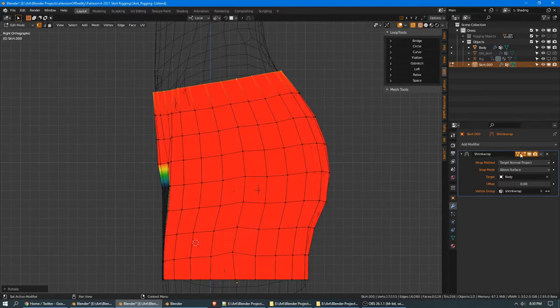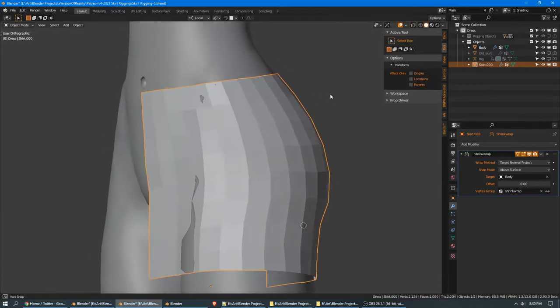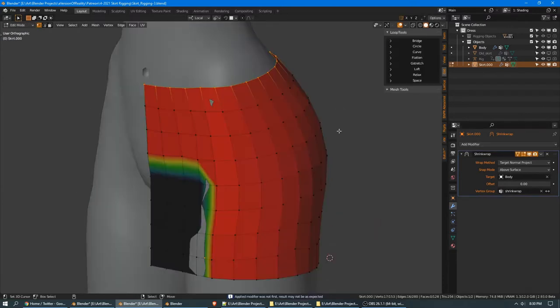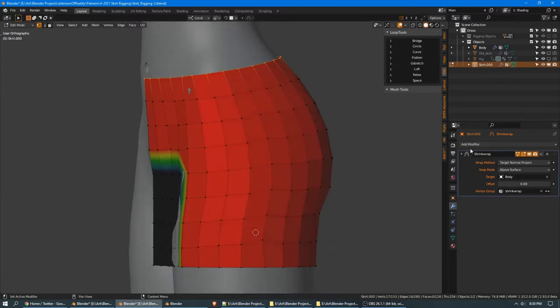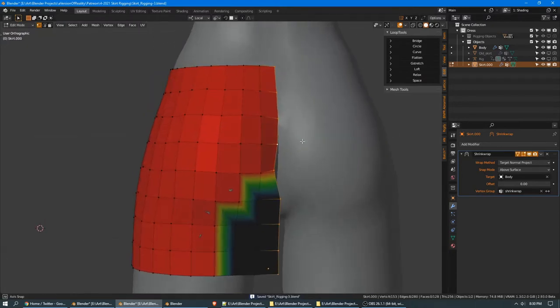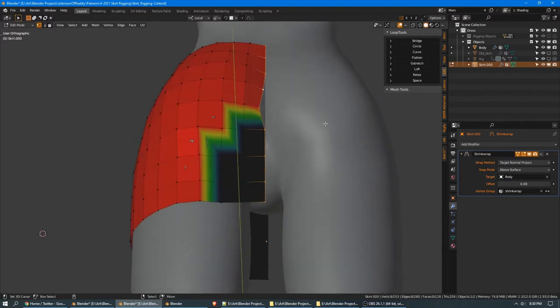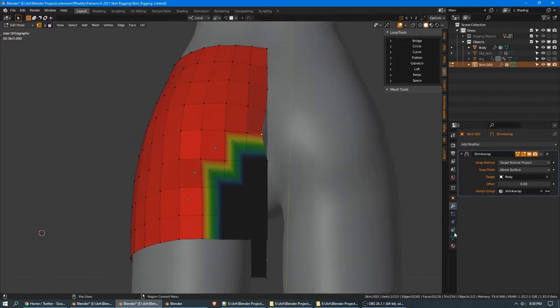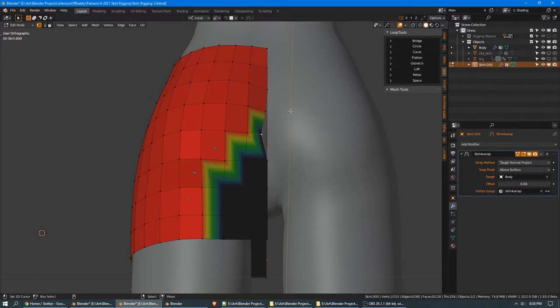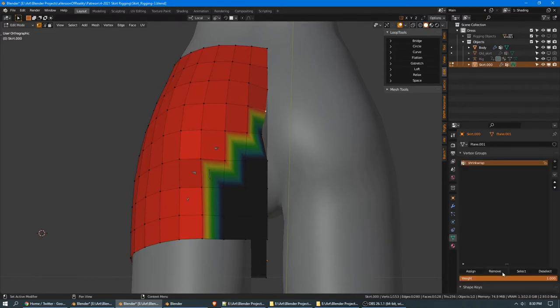A nice trick when working with shrinkwrap is just to duplicate it, disable one, apply the other one, and now since it's not making as big a change, if I disable it, it's not snapping back somewhere strange. Now we can finish our cleanup. It looks like something we did lost us these points — I think these need to be removed from the shrinkwrap group. When I applied the shrinkwrap, it made these unhappy, so we remove those from the group.